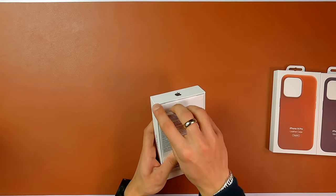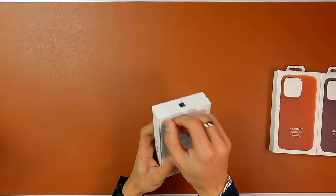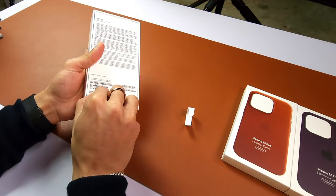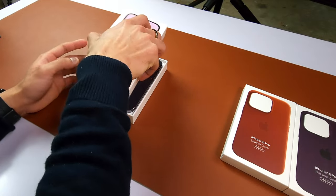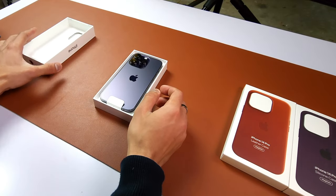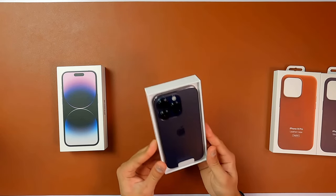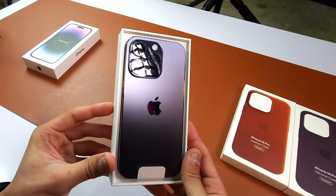So let's quickly go ahead and open up our iPhone 14 Pro. And there we go — look at that color. Deep purple. Really beautiful.